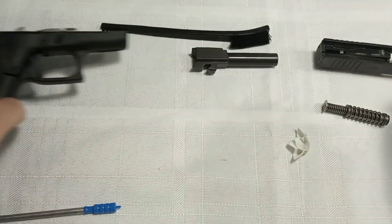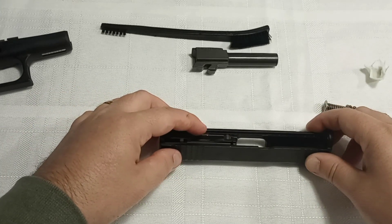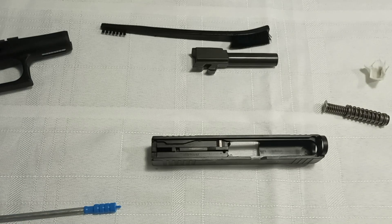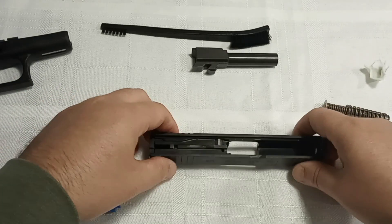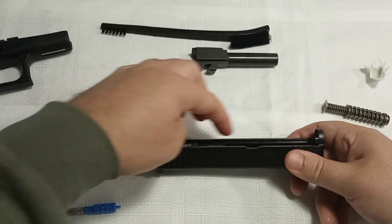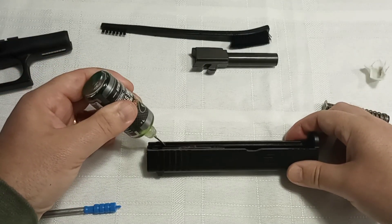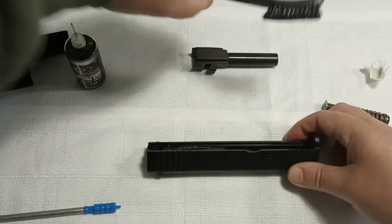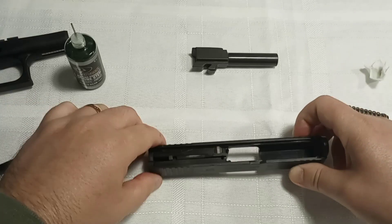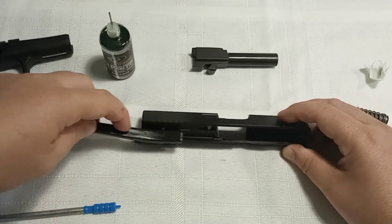Now I'm going to grab the upper receiver. Since it's new, you can see some copper color — that's the packing grease. When you get a new Glock you don't need to worry about cleaning that out because it's just going to break down over time while you shoot it, probably within 50 to 100 rounds. We're going to focus on the rails. I like to put one drop right there, take my brush and spread it on down, then do the other side — put one drop in there and spread it on down.